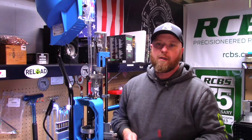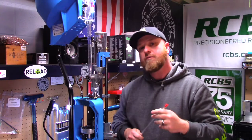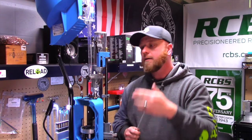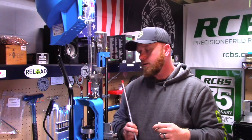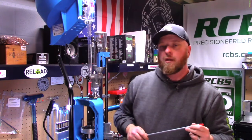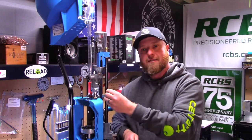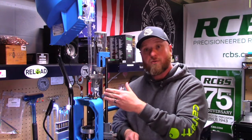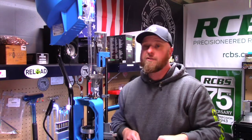Hey guys, Squatch Reloading here. We just finished up changing over our XL750 — we did the caliber conversion on the shell plate, we addressed all the items on our case feed setup, and we also installed a new tool holder. In this video, we're going to change our priming system from small primer to large primer, as our 9mm uses the small primers and our 10mm uses the large.